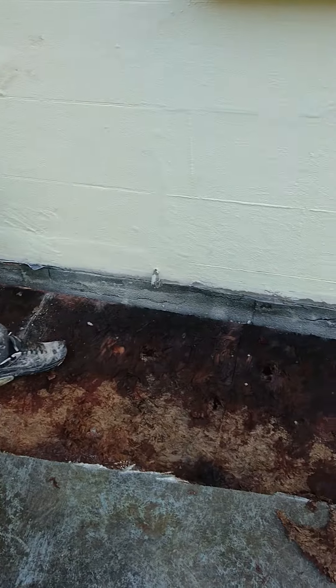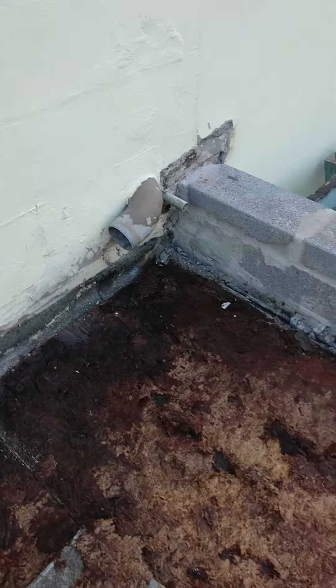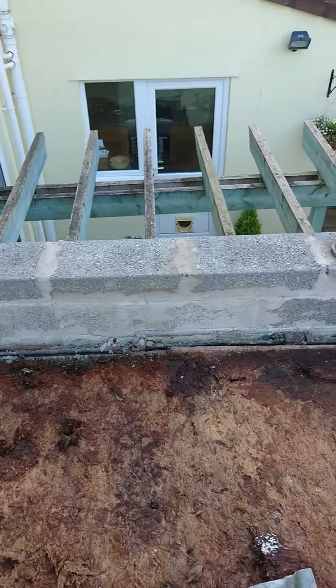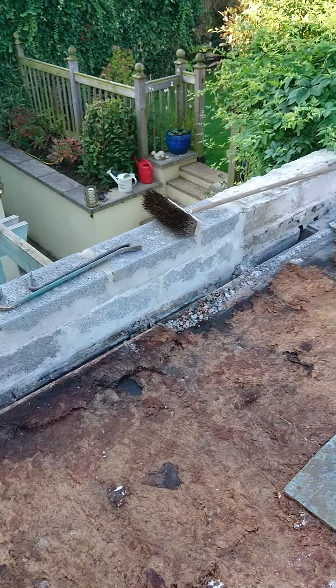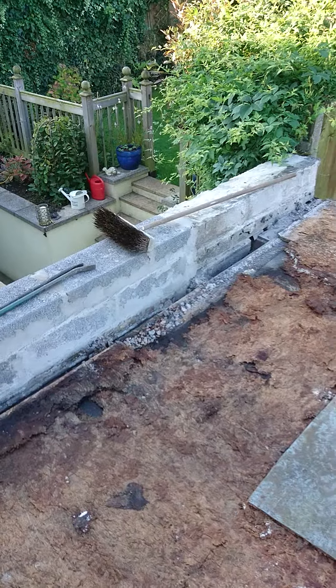We will rectify this. We're putting a rubber roof on this, and we are putting a fall on this roof. Also, the parapet wall was completely obliterated, which added to the problem. So we've rebuilt the parapet wall. We will reinstall the stones and we will put our coping covers on top.